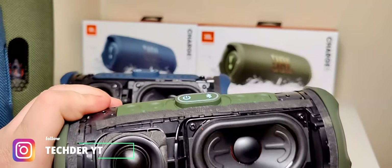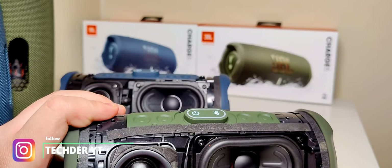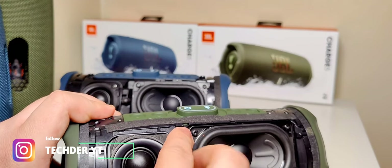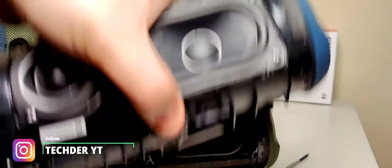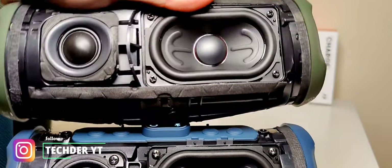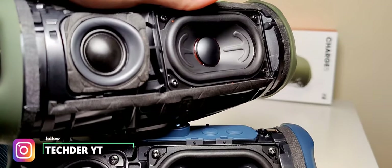It's a little bit rougher. The tweeter has some foam on it — I don't know why. There are the screws. Kind of strange that they have completely different drivers in it. Like, this tweeter looks a little bit more like the Xtreme tweeter, but this one looks completely different. That's really strange.